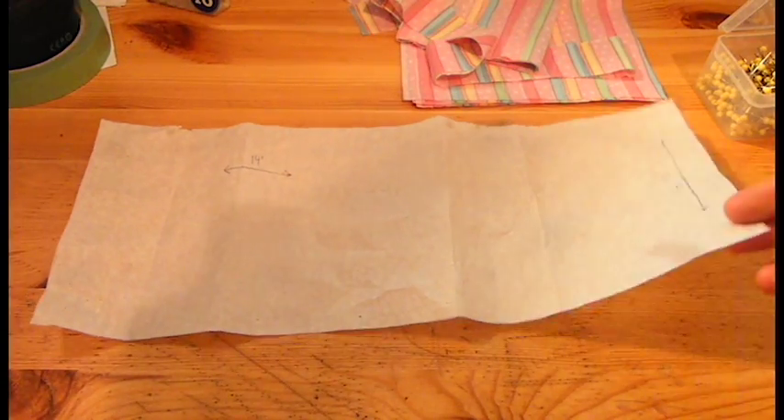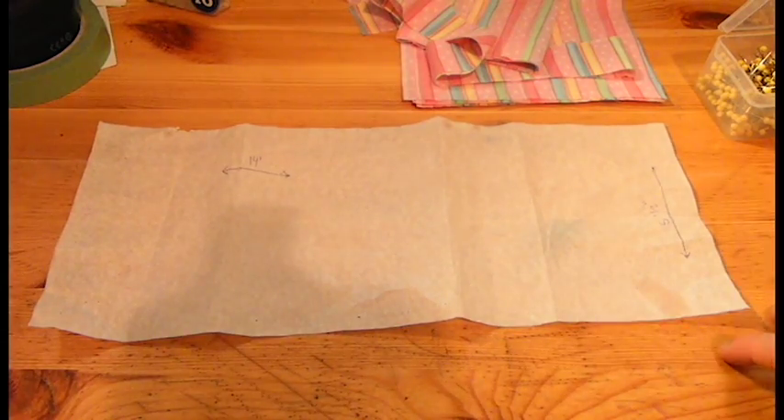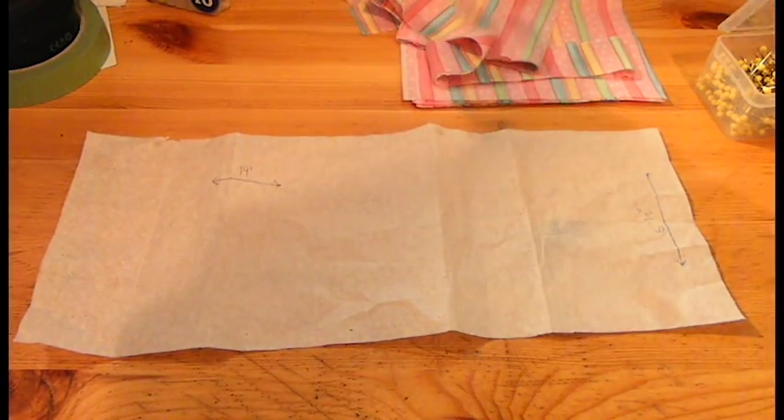After that, just put this on a sheet of fabric. Doesn't matter what kind of fabric — preferably either solids or a simple repeated pattern. Make sure it is not on a cut and fold; you want to put it on a single layer. But if you want to put a double layer to cut more than one bow, that is up to you.